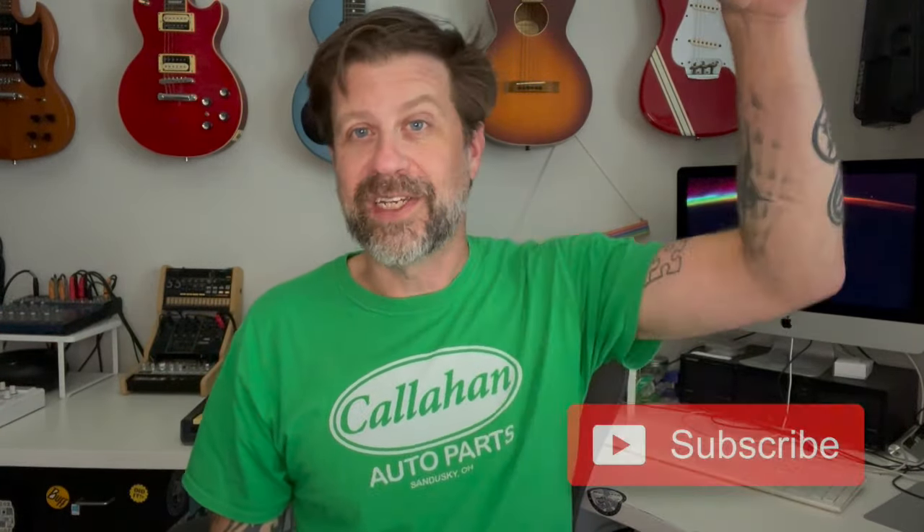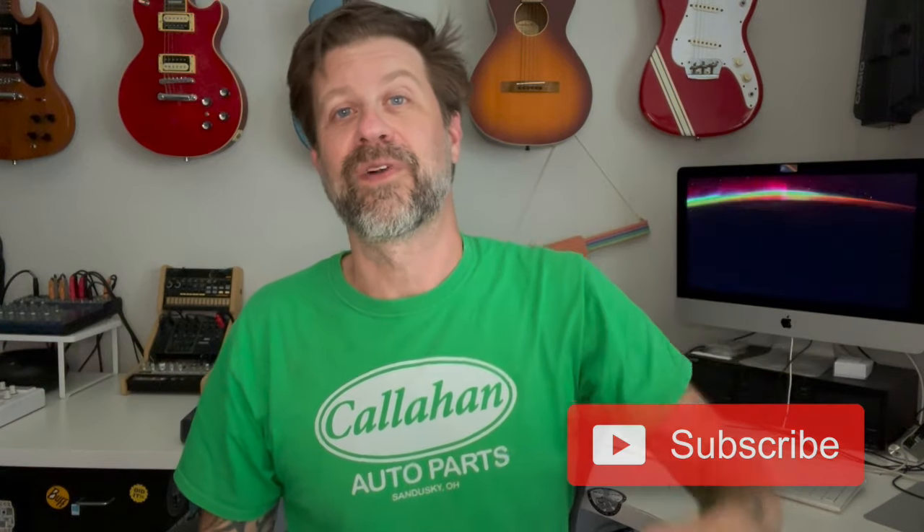Thanks for tuning in to this video. If you're thinking about doing the same mod, that is how you do it. If you like what I do on this channel, I'd really appreciate it if you'd hit that subscribe button. And if you like this video, please do give it a thumbs up — hit that like button, because that really does help with the promotion of the video. Thanks for tuning in.